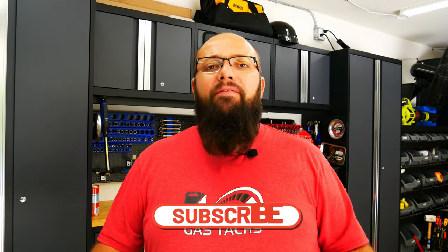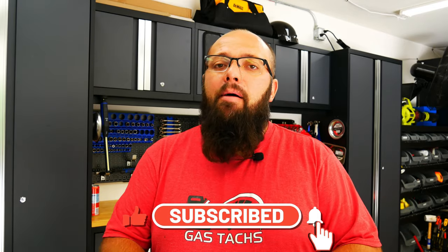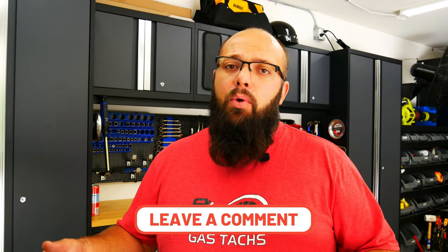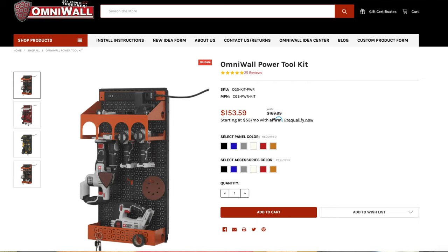Let's talk about the October giveaway and what you have to do to enter. I'm going to stick to the format I'm currently doing — all you have to do is be subscribed to the channel and then comment on any one of my videos, or all my videos, in October. The more you comment, the more chances you have to win. This month I am going to give away a $150 OmniWall Power Tool Organization Kit. OmniWall is the system right behind me — I've got a whole series, about six or seven videos, about how I love these OmniWall Tool Organization Systems. Make sure you subscribe, hit the thumbs up, and comment on all of my videos in October.